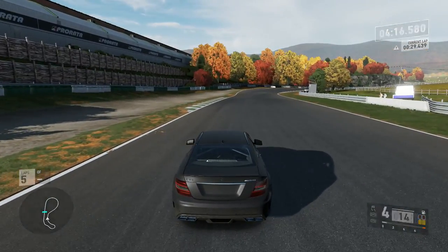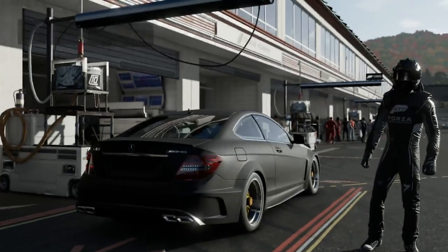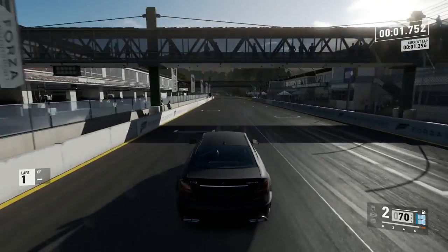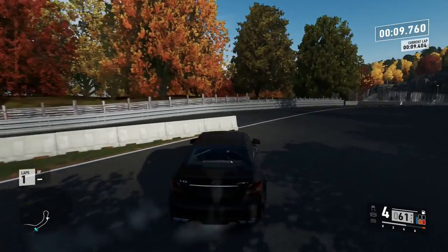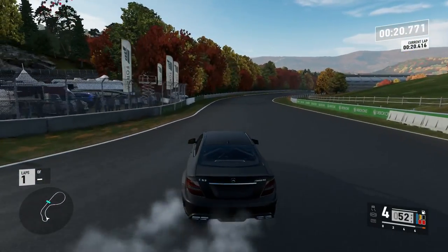Let's go back to the pit. I probably could've just gotten tires but that's not what I'm trying to do. We're gonna put clutch back on, we'll see what happens, and I'll show you guys the wheel settings after a couple laps. I also stall a lot when I'm using the clutch, which is a big problem.